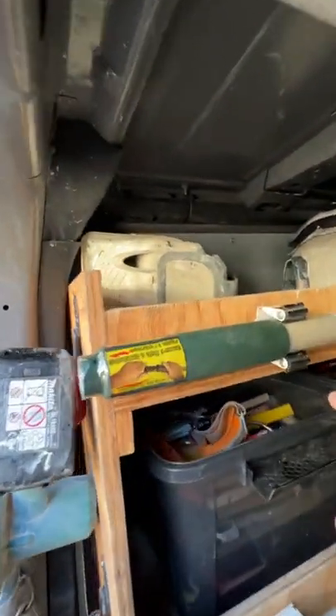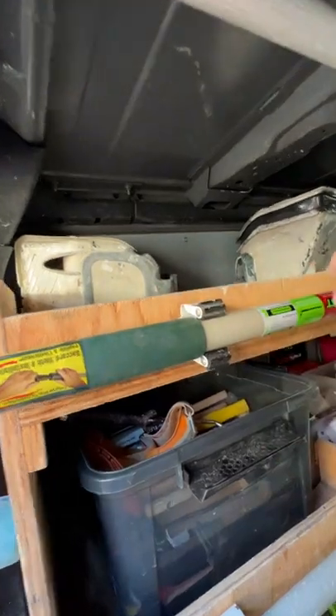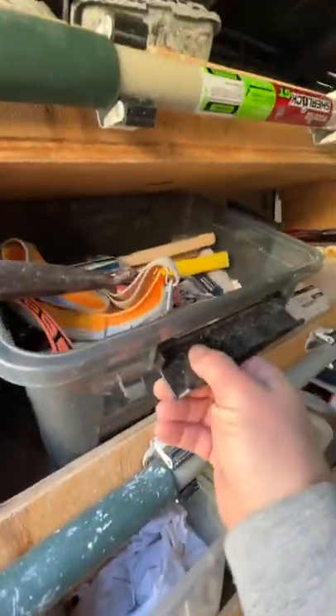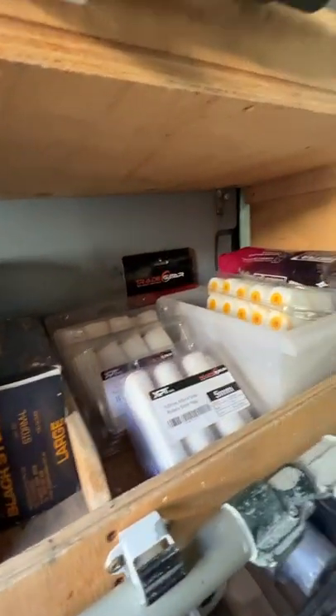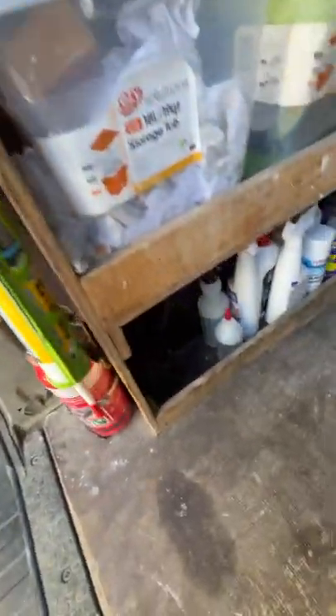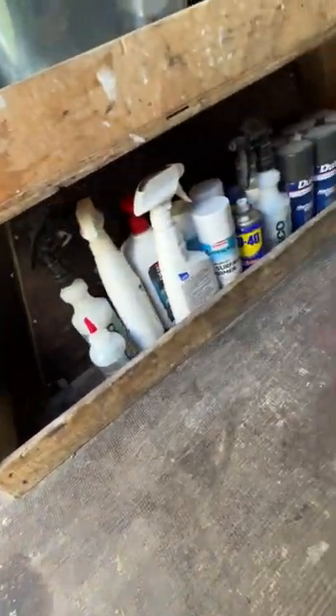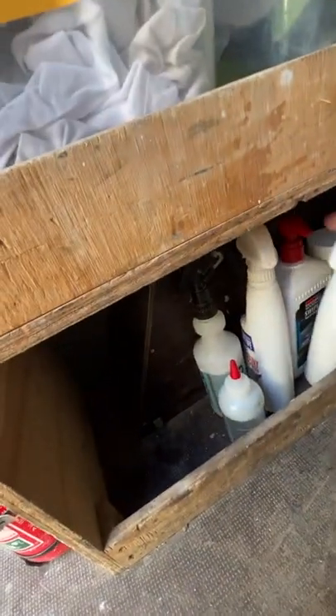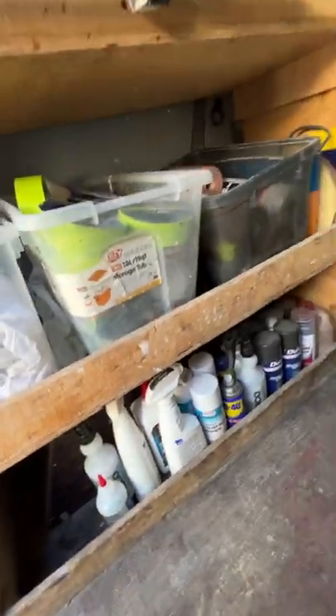Starting on the top shelf, we always have a box of sandpaper, more sanding paper, some sanding sponges, and sanding blocks. In here we've got a box of spare brushes, small brushes, baby rollers, and wipes. On these shelves we've got plastic, masking tape, and racks. Below in here we have some spray cans and a couple of chemicals and cleaning products.